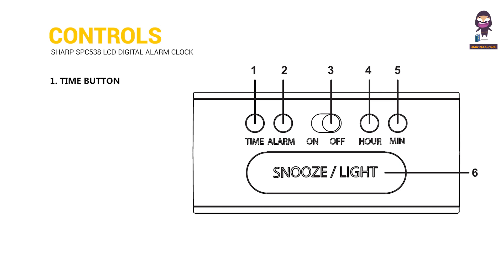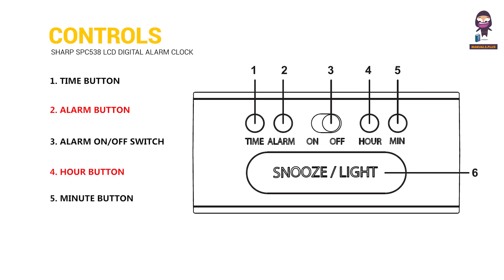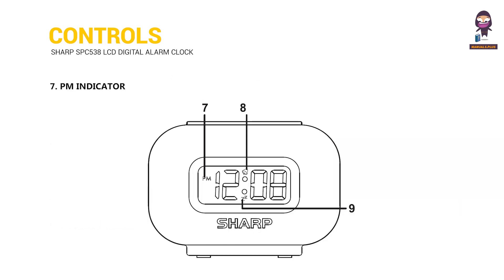Controls: 1. Time Button. 2. Alarm Button. 3. Alarm On and Off Switch. 4. R Button. 5. Minute Button. 6. Snooze Button. 7. PM Indicator.